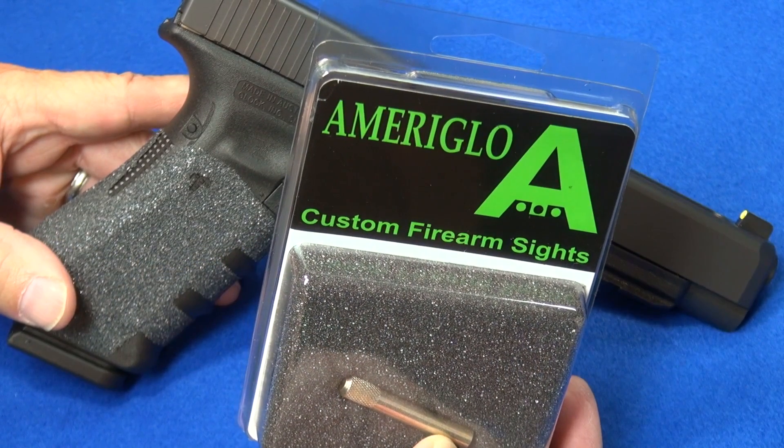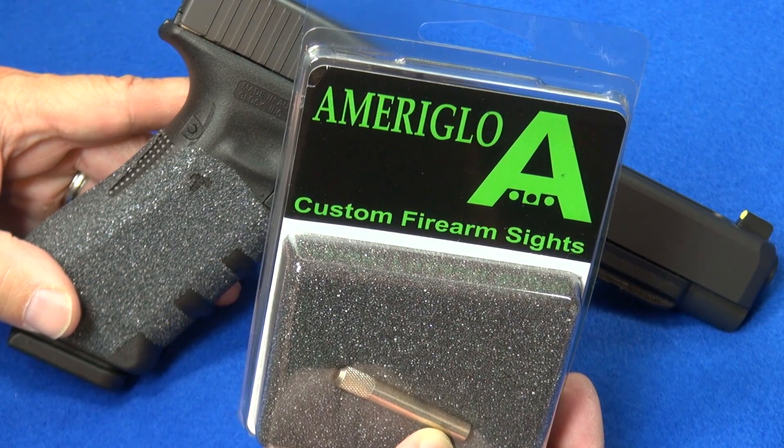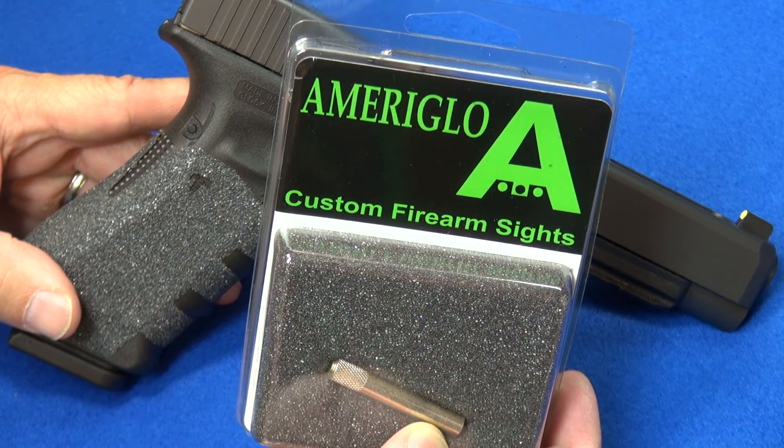Ameriglo — awesome sights, top quality sights. They have a great variety of sight combinations, the quality of the product is top notch, and the quality of their service is top notch. Check them out. I'll put information and a link to their website down below.